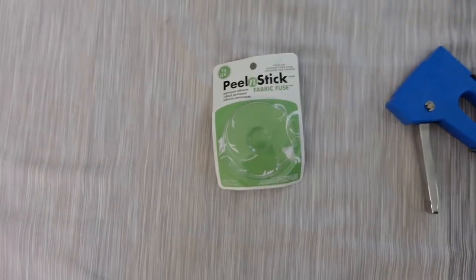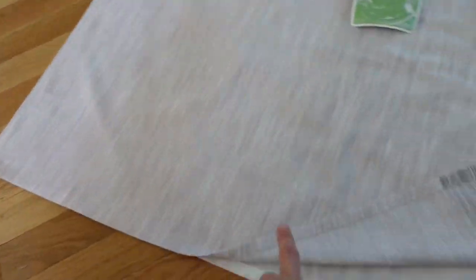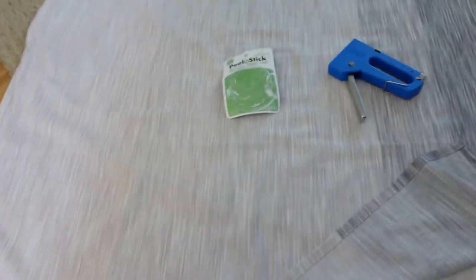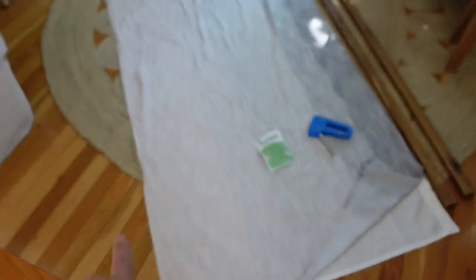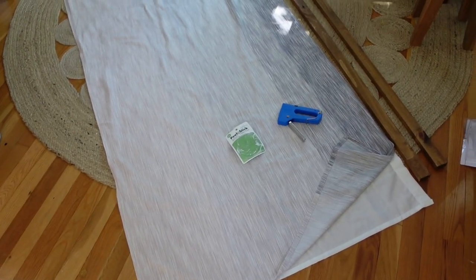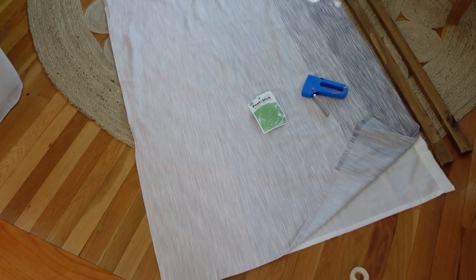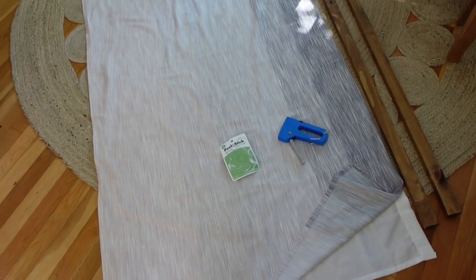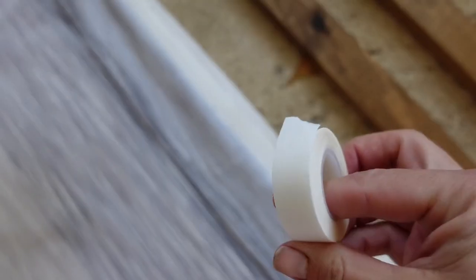All I did was fold it in half and iron it. I'm going to add some of this fabric fuse peel-and-stick tape — basically just double-sided fabric tape. Instead of just cutting it in half, I wanted to layer it because I have half green walls and half white walls and I was afraid you'd see through. So I'm doubling it up to make it secure — two layers — and then I'm going to staple the fabric to the pieces of wood.